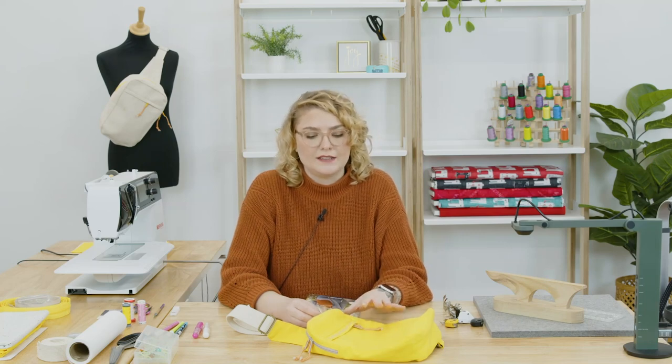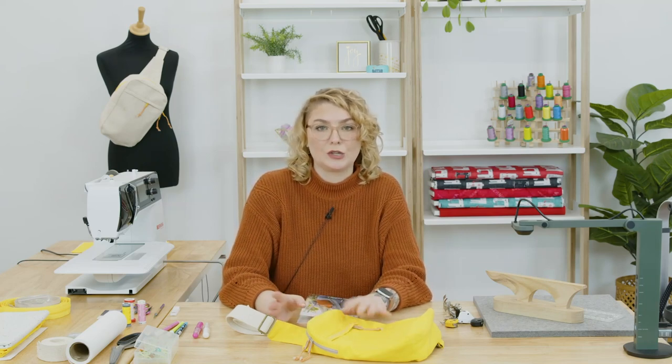Bags are some of my favorite projects to make. They're fairly quick to construct — they usually take a day or less. They don't have any fitting requirements, but they still have some fun construction challenges, and you can always find an excuse to make one because they make great gifts. As soon as the Sandhill Sling pattern launched, I believe last fall, it was immediately on my to-do list.